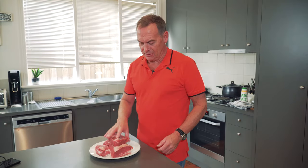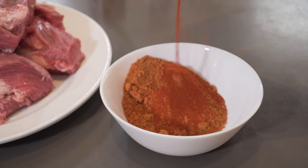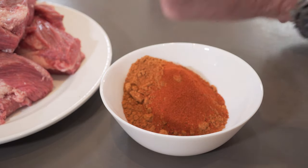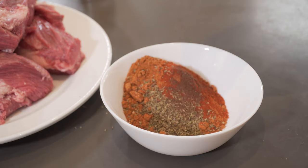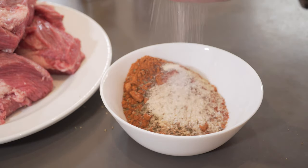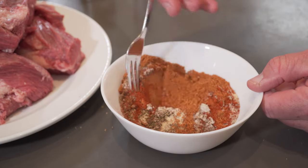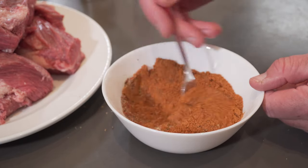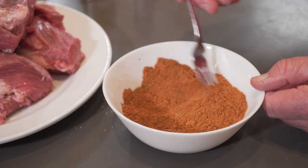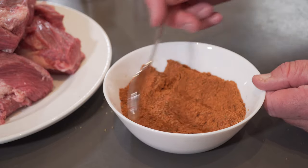Now I need to make the coating for the beef brisket. I'm using Chilli Con Carne, Coles brand. First the Chilli Con Carne, a tablespoon of paprika, a tablespoon of dried oregano, a teaspoon of allspice powder, a teaspoon of coriander seeds, garlic powder, lots of salt and pepper. Now you're going to mix that through, make sure it's thoroughly mixed through because what you've got to do next is coat it over the brisket.